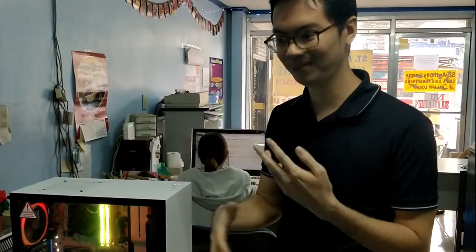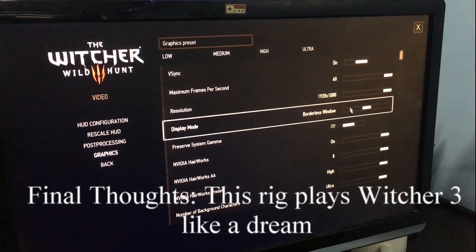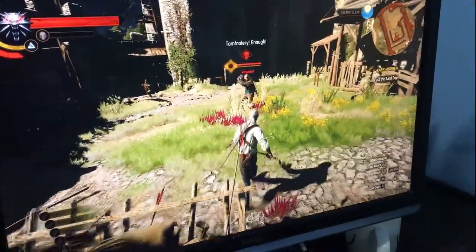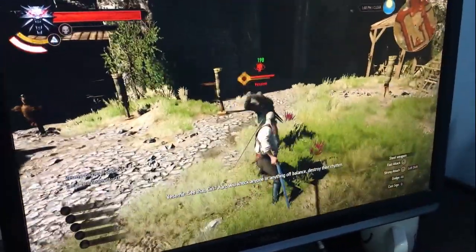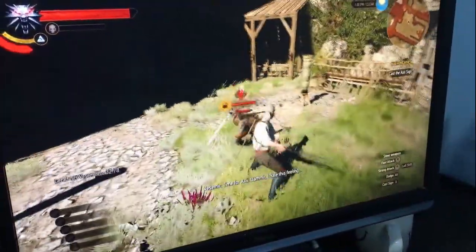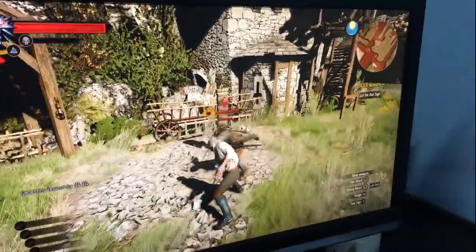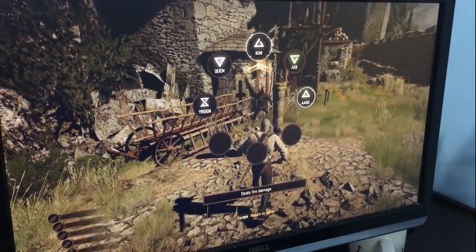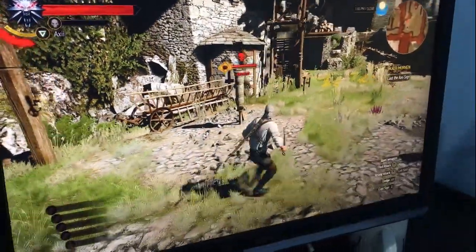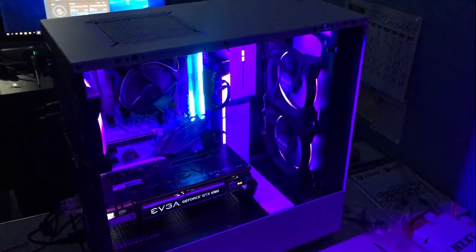We're about to deliver the H500i custom rig to our client, which ended up costing around 100,000 pesos with the AIO and the U controller. It's a really nice rig and we had a good time building it, although NZXT could have done a better job explaining how to get all the fans and LED strips working together. It's a bit of a learning curve — I thought it would be more user-friendly since we went with one manufacturer for the case, fans, and everything.